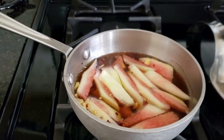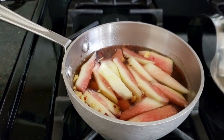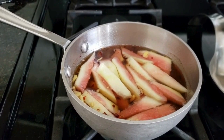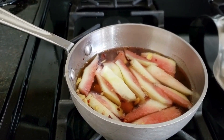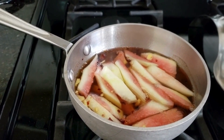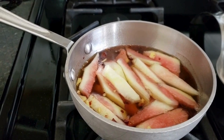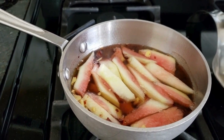Here you can see we've added our watermelon rind and we're just bringing that pot back up to a boil, and then we'll let it simmer for 30 minutes. So we had boiled the brine for about 60 seconds, letting all that sugar dissolve and all the flavors come through. Then we added in our watermelon slices very carefully, and it's going to boil and then simmer for about 30 minutes.